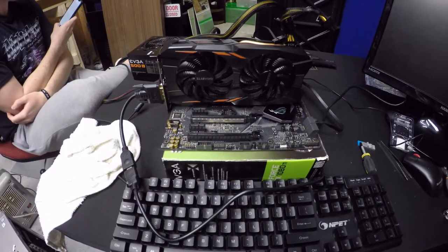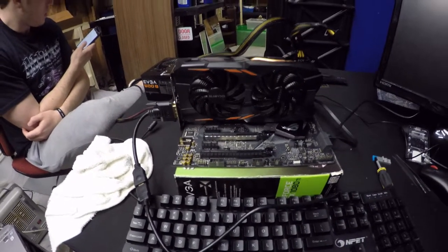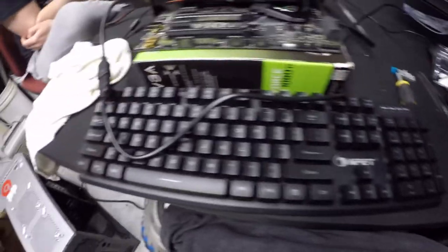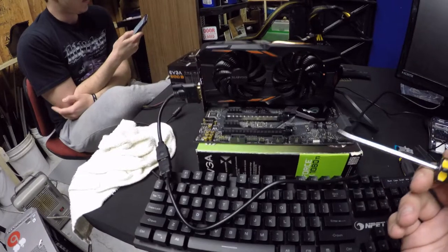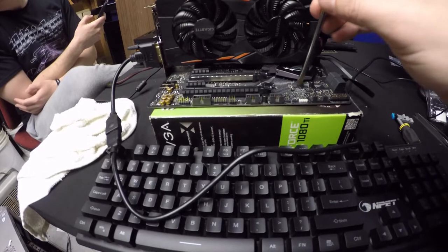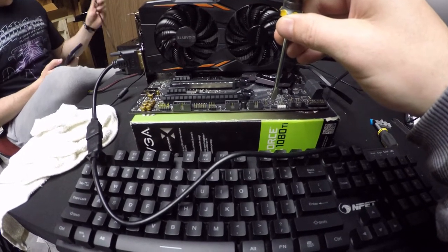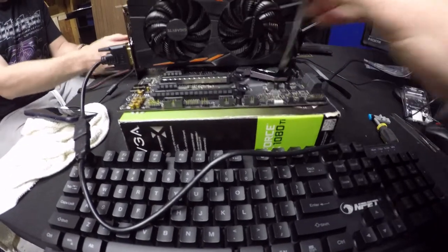Being in here with the weather probably doesn't help with the signal. We're not getting any lights on the keyboard either. It says to short the CLRTC pins — it doesn't say for how long — so just touch them together for about five to ten seconds with no power to it. All right, we shorted it.